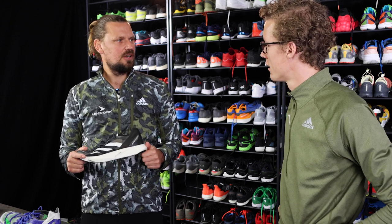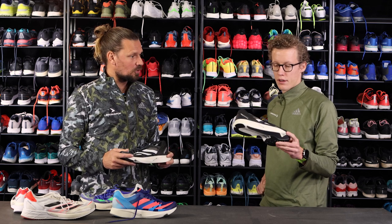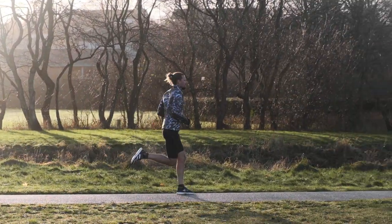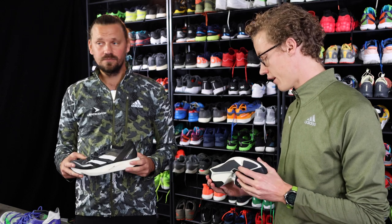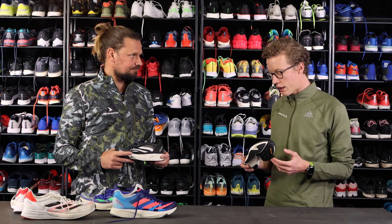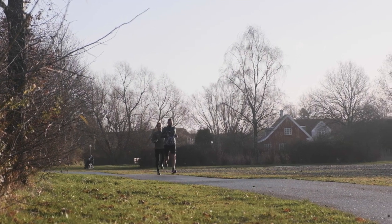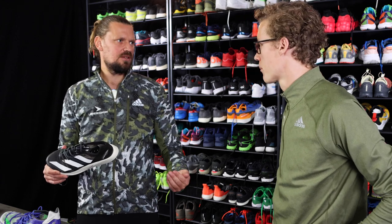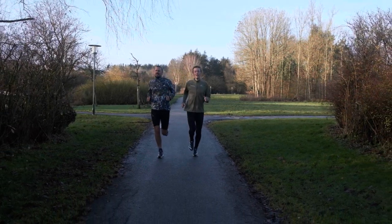But Emil, is this shoe only for elite runners, or is it for everyone too? I wouldn't say it's only for elites. I think it's for everybody. Everybody will run faster in this shoe than they would in their normal trainer. So if you want a fast race where you give it everything you've got, this should be ideal — no matter how fast or not fast you are. Maybe just do a little bit of running in it before using it for a longer run; make a few tryouts and get used to it.